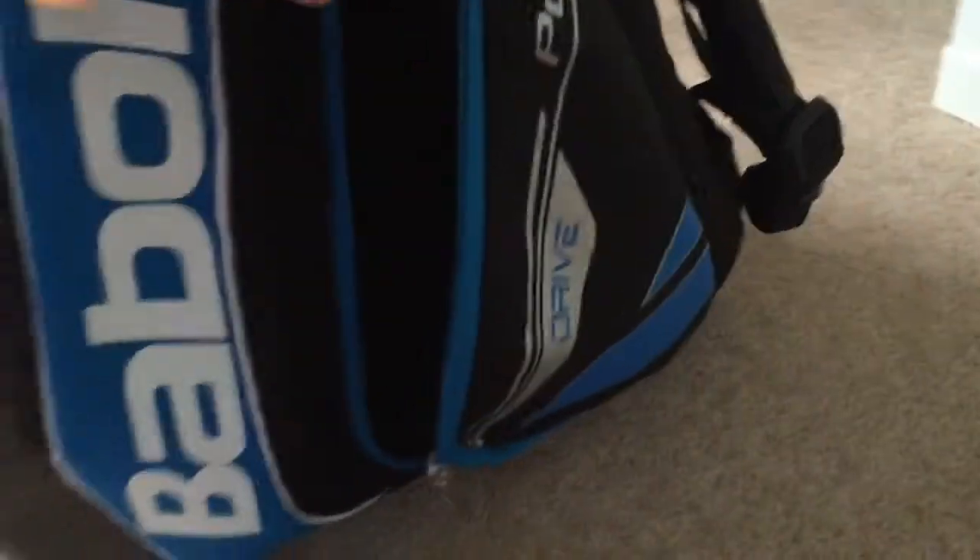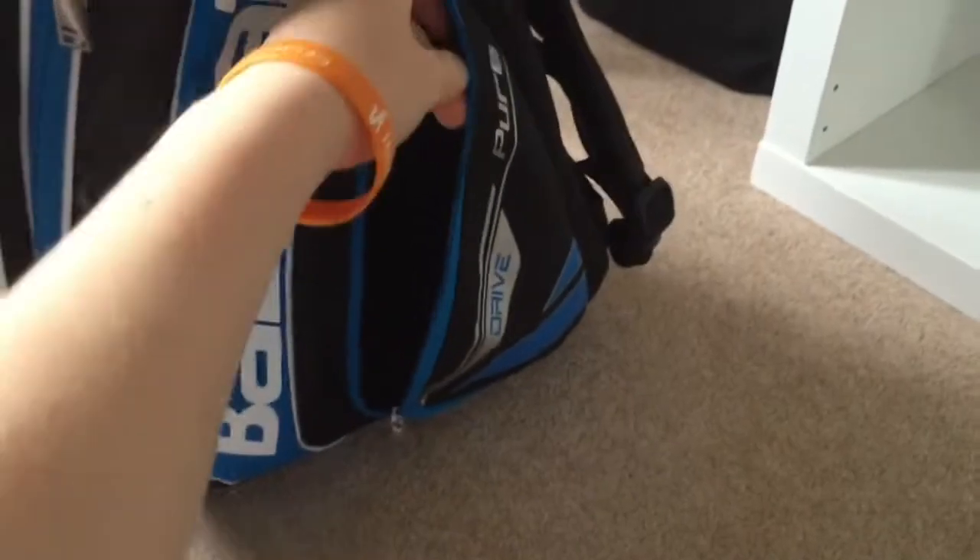This bag is called the Pure Drive — that's the same name as the racket I use. On the side there's a compartment for a bottle, it's a pretty big space, and then there's another one for a second bottle, which is pretty cool.